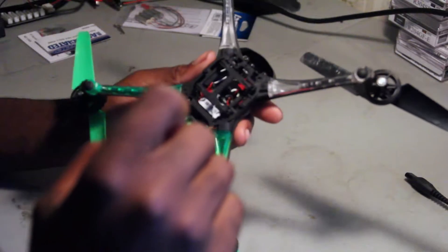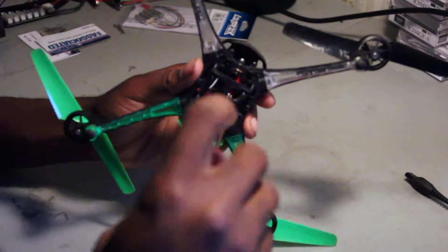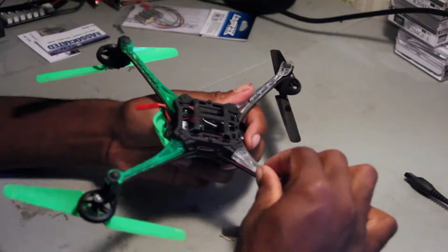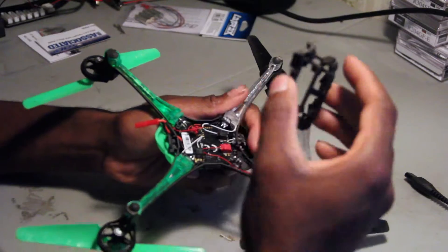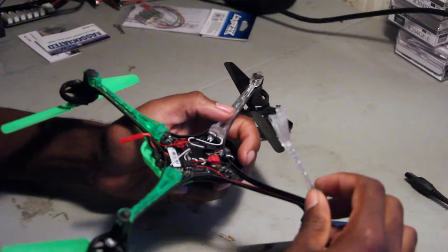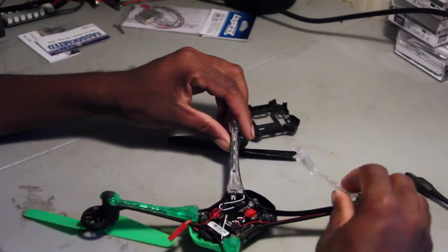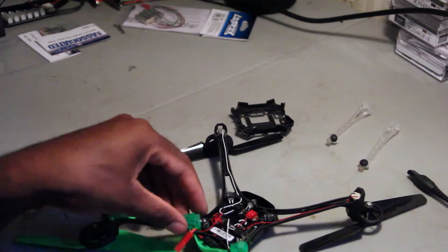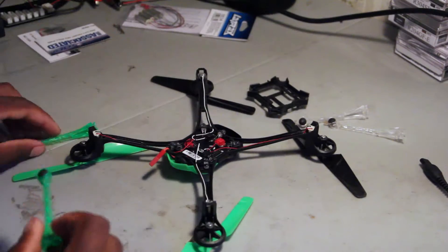I currently have three screws — not sure where the other one went. When you take this off, these little covers right here come up as well, so you can just take those out too.